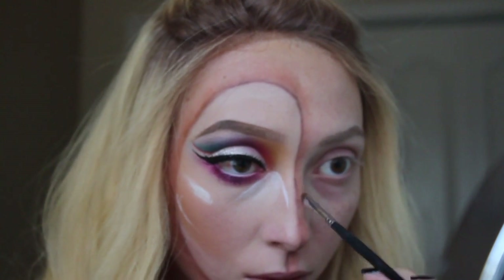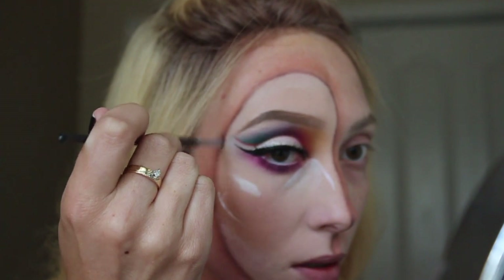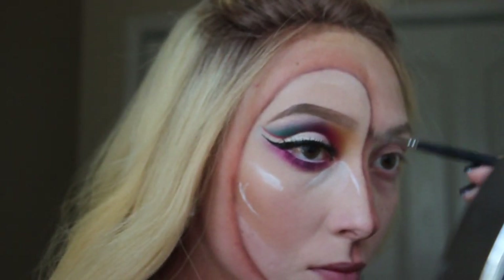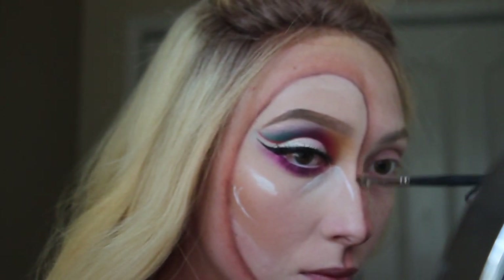Now I'm taking the shade Soda Pop and a little flat definer brush and putting this along the line, and then buffing it out again with Chip. I just go back and forth between these two steps throughout because that's really what's going to give it the dimension.